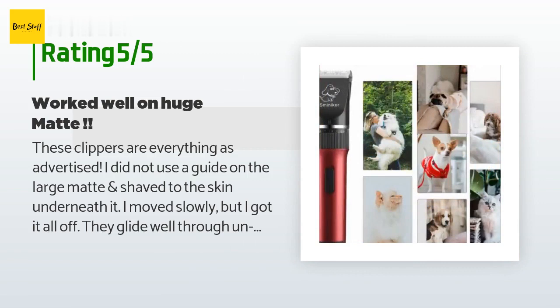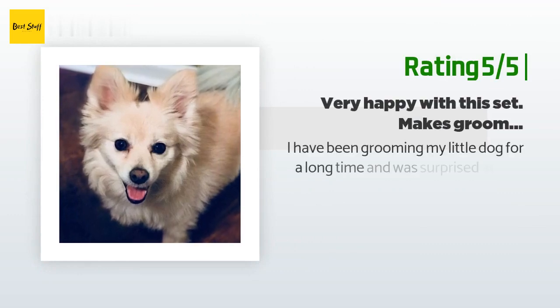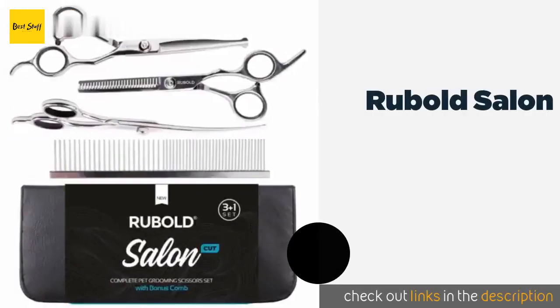I saw these pet clippers advertised as very quiet and ordered them. They are extremely quiet. For a week I waited patiently for her to come sit on my lap so I could try them out. Another happy customer said: I have been grooming my little dog for a long time and was surprised at how much of a difference these clippers made. They are easy to hold, have a nice assortment of blade covers, cut hair without pulling, and leave a smooth look. The scissors are sharp and comfortable to grip, working well around ears and paws.